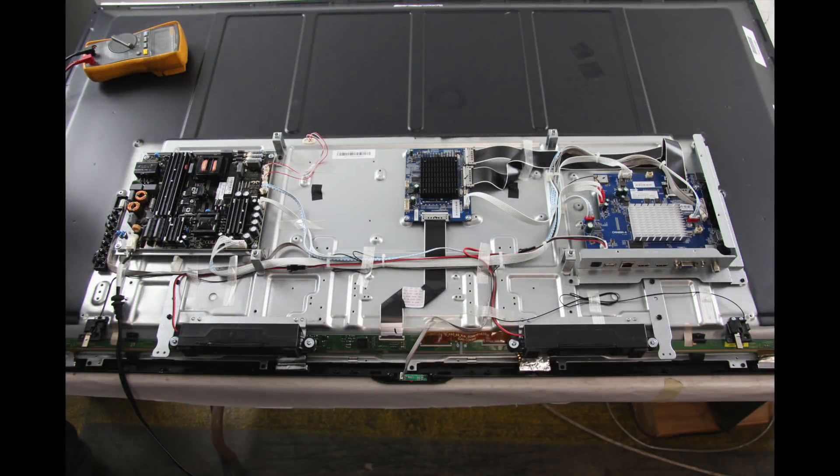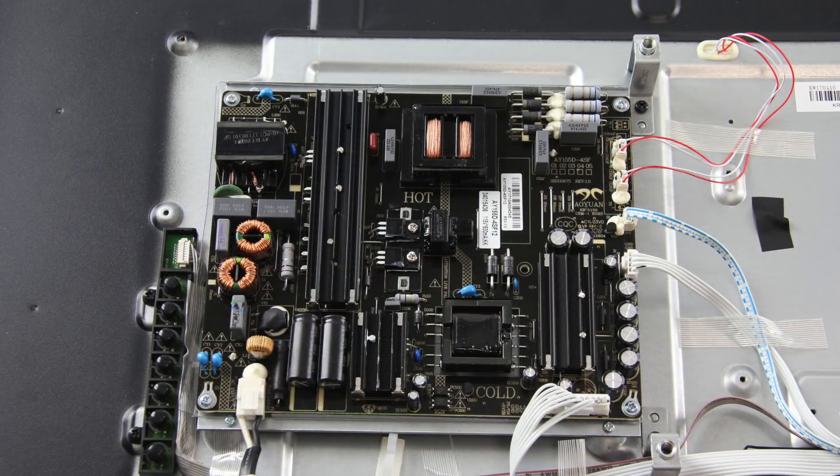If your LED TV does not have backlights, the problem is most likely either with the board that controls the LED strips or the LED strips themselves. There are a few ways to troubleshoot the symptom of no backlights.